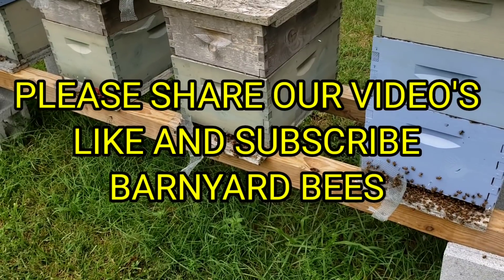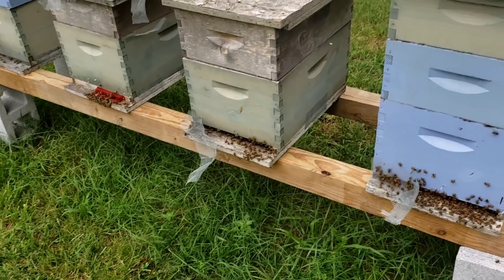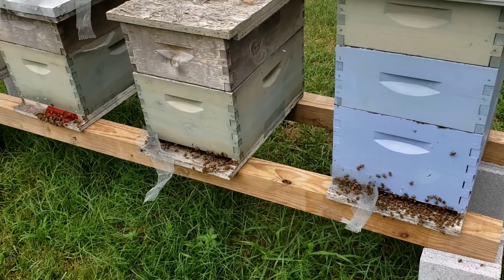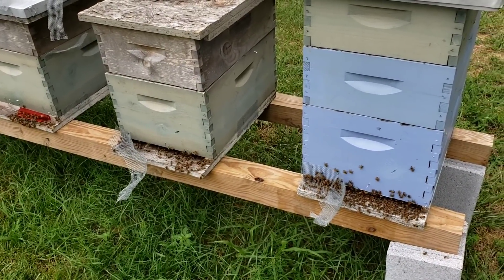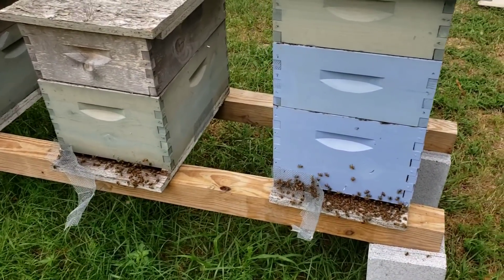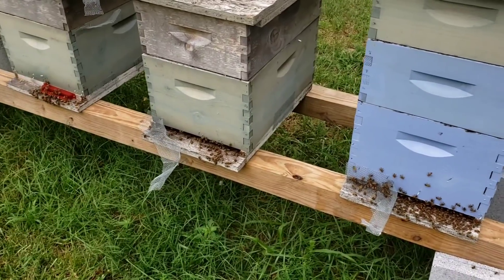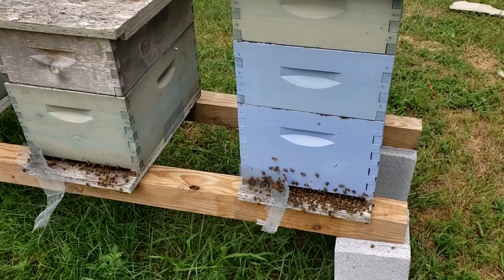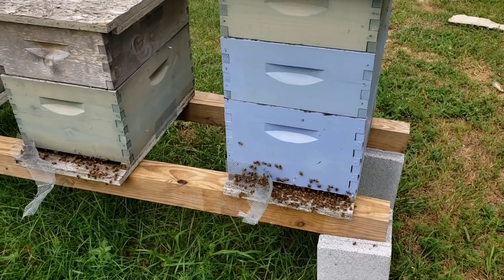That's about it — I'll stop rambling. Take care of your bees, manage them, don't give up on them. Encourage people to become beekeepers and share videos to help new beekeepers. If you've never raised bees before, please click the bell, like, and subscribe. Thanks for watching Barnyard Bees.